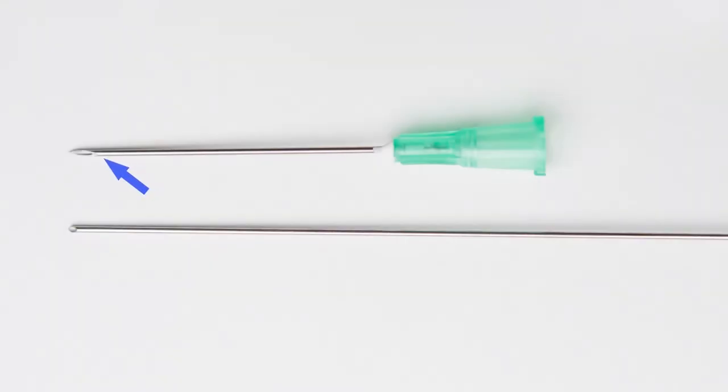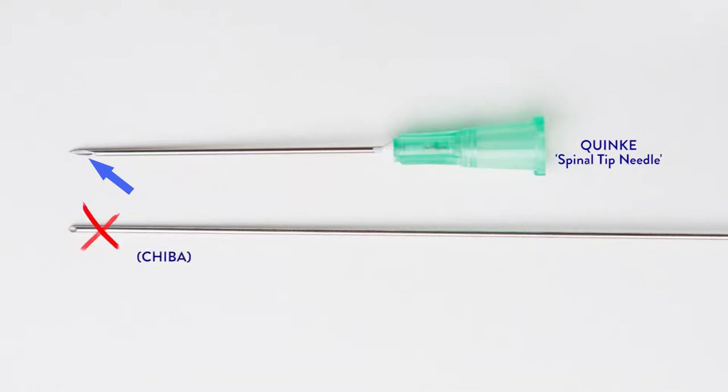Equipment. Long beveled needles, such as Quincke, preferentially collect cells of interest such as epithelial, hematopoietic, and mesenchymal neoplastic cells, and leave behind most of the stromal material that often dilutes a neoplastic component. A separate needle should be used for each pass.